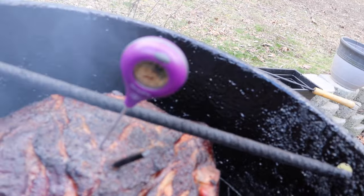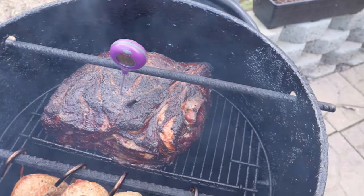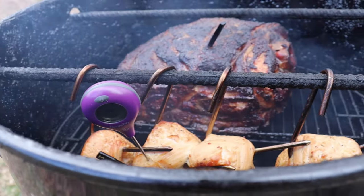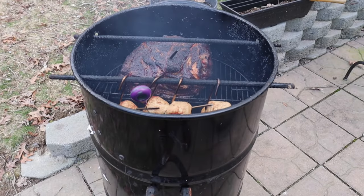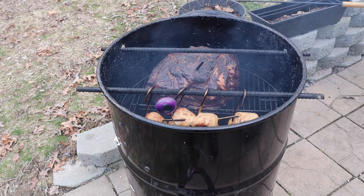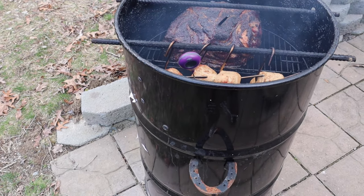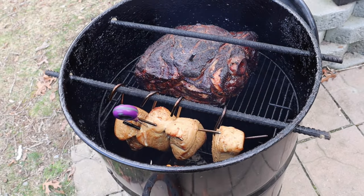I'm saying 162 on the Thermapop and the Chef IQ probe is saying 163 — so that's pretty close. Now let's look at the turkey. It says 133 for the turkey there, and the Thermapop is saying 133 as well. So the internal temperature is spot on. We'll put the lid back on and let her cook.